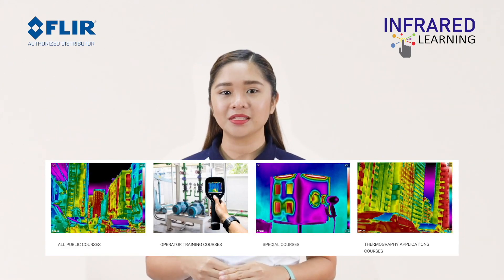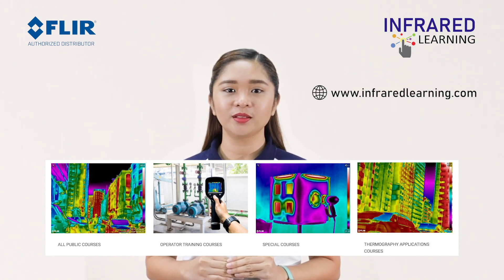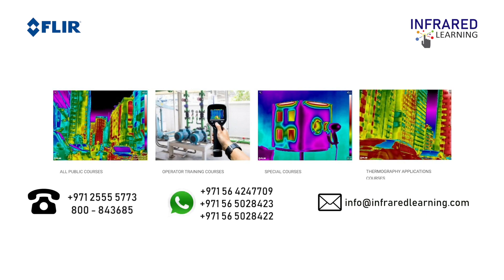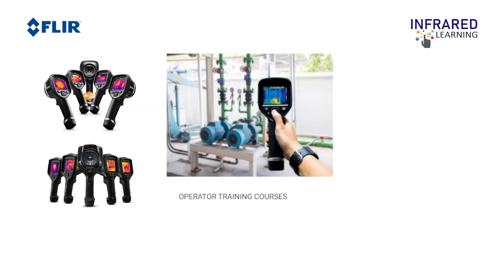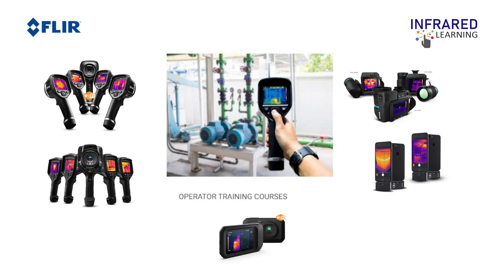And that brings us to the end of this video. I hope you've learned something today. If you want to learn more about our upcoming events, please check our website at www.infraredlearning.com. We also provide special offers throughout the year — call us at the number below your screen or send us an email. For clients who purchase any thermal camera from Infrared Learning, you can avail of a free online tutorial for the camera you purchase. We look forward to working with you. Thanks for watching!